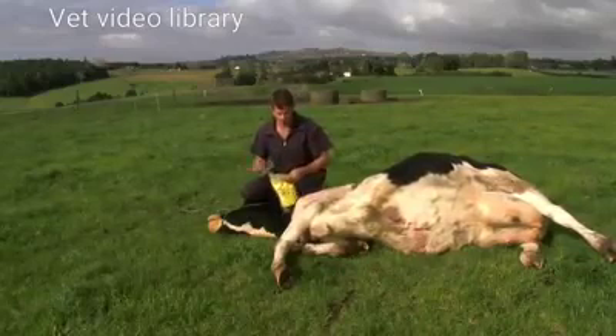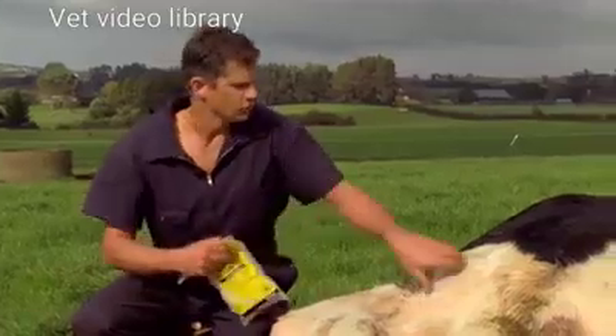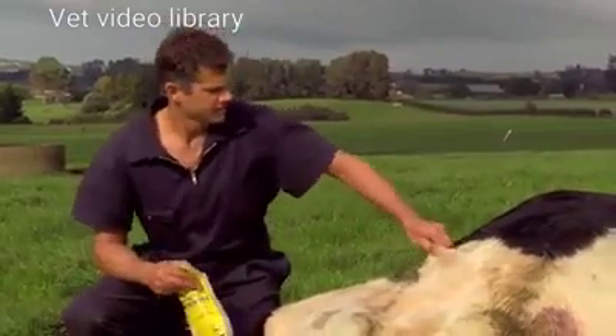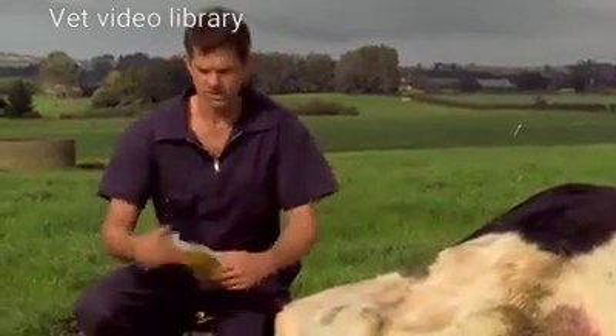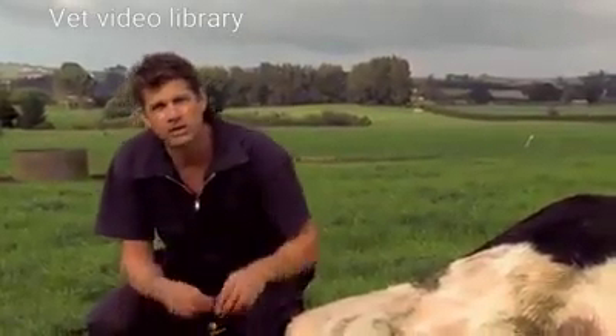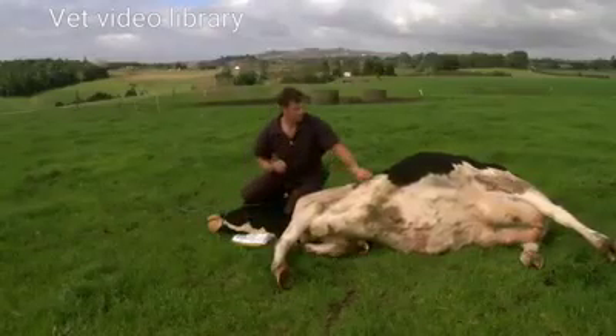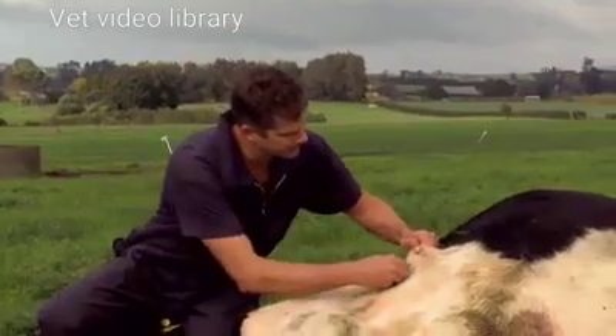There are a couple of sites to put magnesium under the skin. You can do it over the ribs here, finding a bit of loose skin to jam the needle under, or on the neck. I'll try to put it in a couple of sites so we can get quick absorption. Pick up the skin and angle the needle underneath.